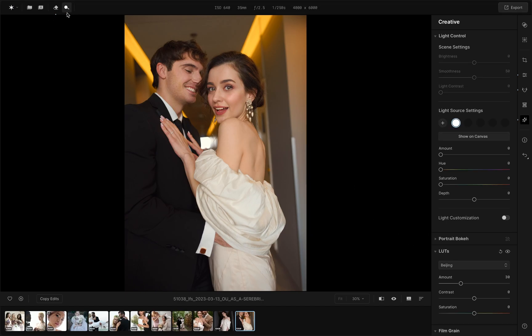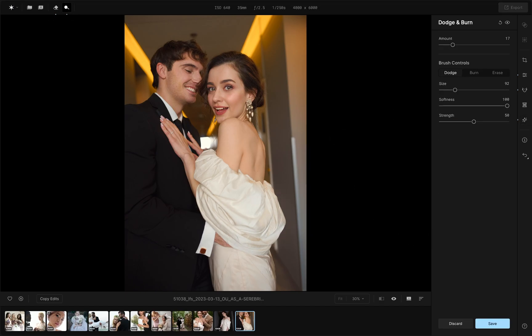Time for details. Enhance the dress and the earrings. Highlight them a little with the dodge and burn tool.